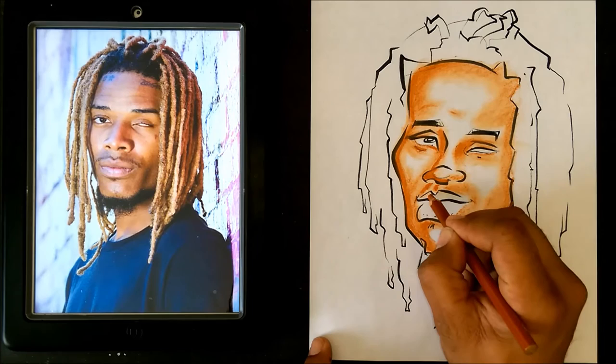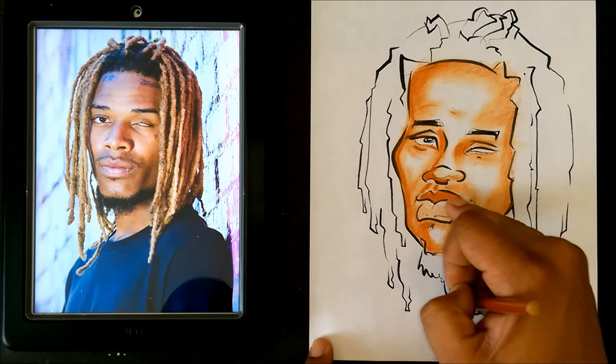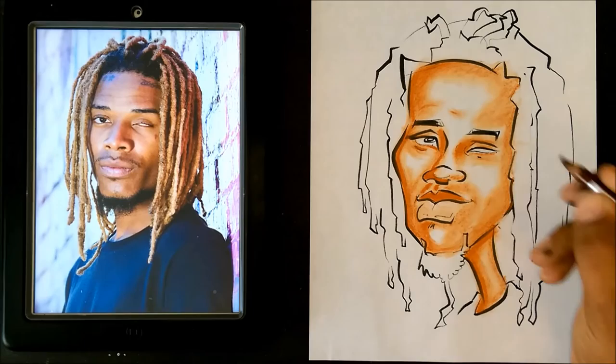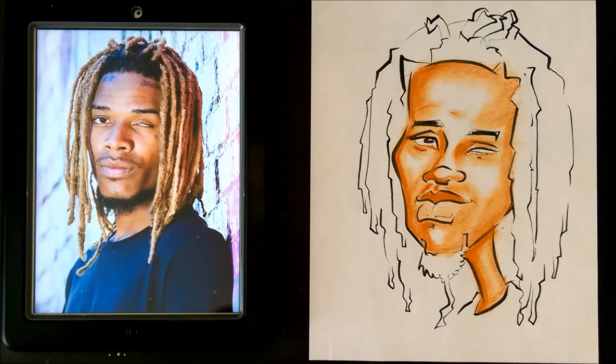Now what I'm gonna do is use this same color here to color in that top lip, and then just pull to the bottom lip — see how I did that, just pulled it in. Now let me go ahead and get out a brown and we're gonna color in the eyes. I want to make sure my whites are preserved there, and I'm gonna use this brown to color in that eye real quick.